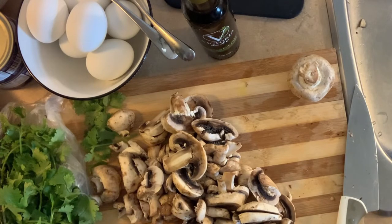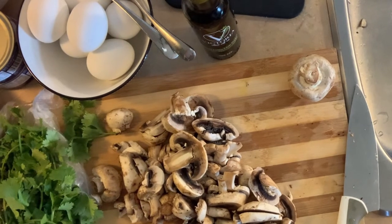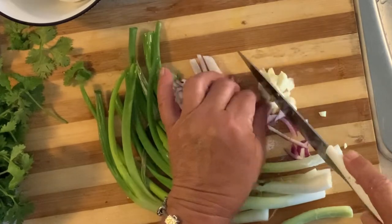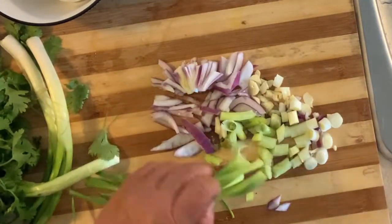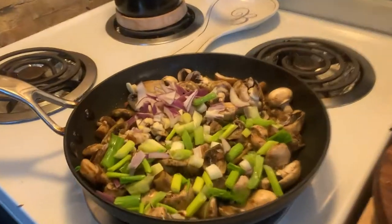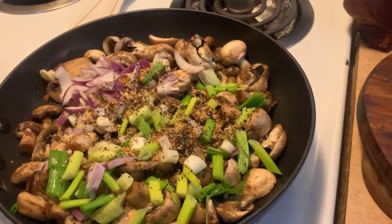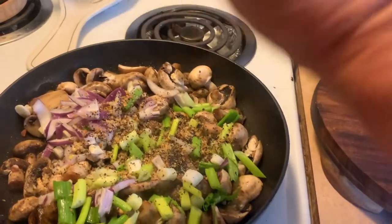I'm going to do the meal prep. I have a bunch of mushrooms I need to use up, and about six green onions. I bought more today and I'm going to use half in the mushrooms, along with a leftover piece of onion and a piece of garlic. In my frying pan I have green onions, a garlic clove, a little piece of red onion, and some mushrooms. I'm adding a little bit of Montreal steak spice, some salt, pepper, and chili flakes because I like a little bit of spice.